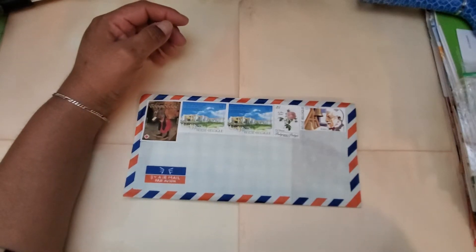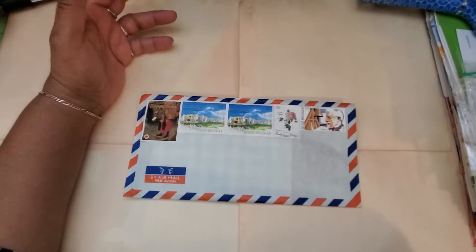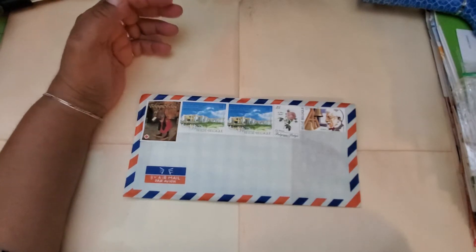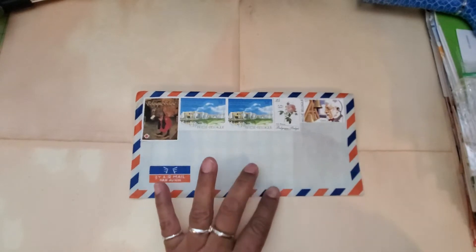Well, hello friends. Welcome to Maria's Miscellany. In this video, I'm so excited to be opening my September Postal Love envelope that I received.